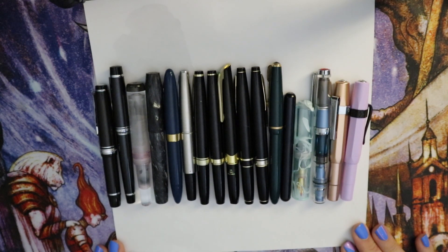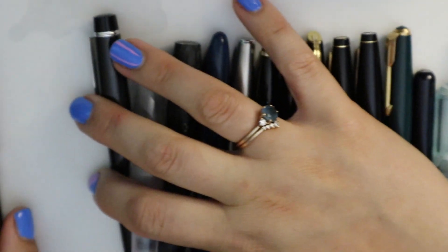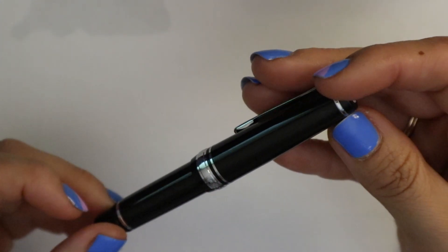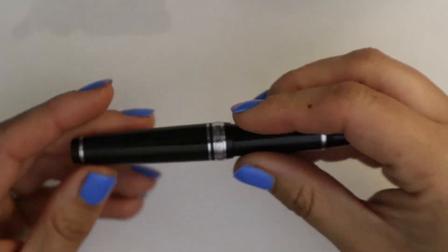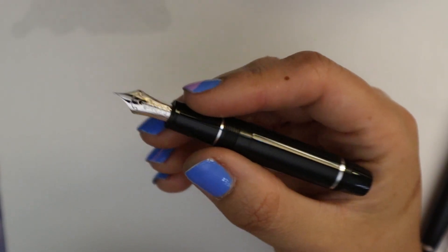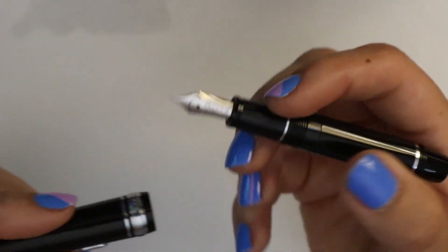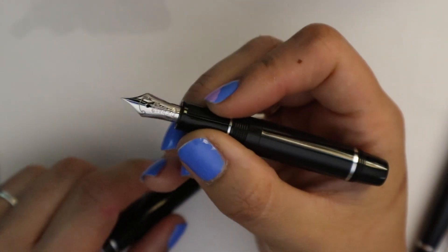Hopefully I don't ramble on too long — but as you know me, I love to ramble. So I'm going to start with the modern ones that Brownie sent me. This is the Sailor Mini. I did a full review of this, and this is a really small Sailor. This is the smallest Sailor I've ever seen. It's much smaller than the Pro Gear Slim, and it's very cute.